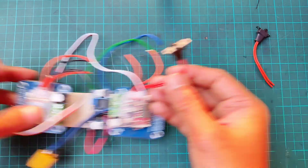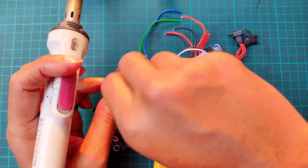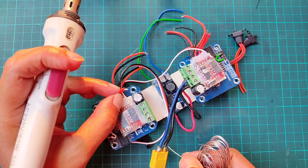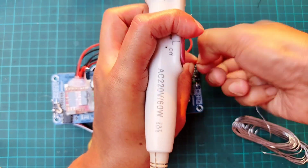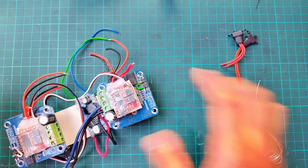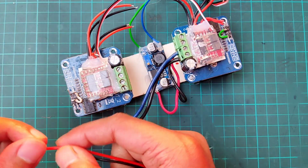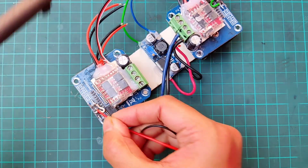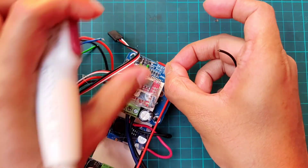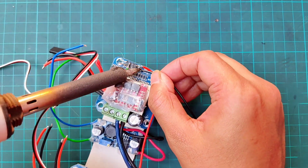Then cut out the switch of both ESCs and short them. Now connect both VCC pins of the motor driver together, and also connect the ground pins of both drivers.